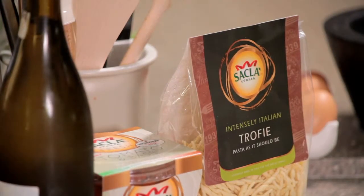Pasta is great for midweek, simple, quick suppers, but it's also perfect for entertaining. What I'm doing is a fabulous seafood pasta using this fresh troffier, which is a typically Ligurian pasta shape. Great for soaking up all of those lovely seafood flavours.